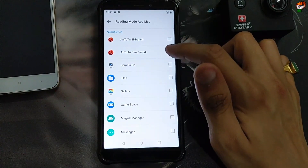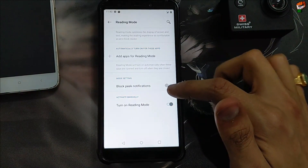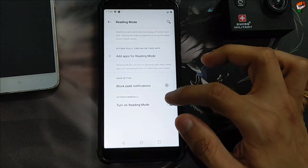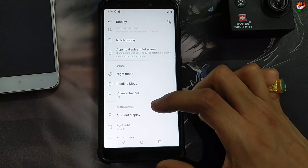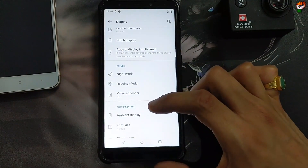Let's check the reading mode, whether the reading mode is working or not. Let me wait a few seconds. As you can see, reading mode is working perfectly without any problem — you can enable the reading mode if you want.